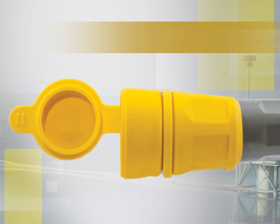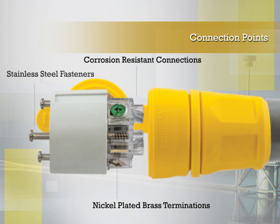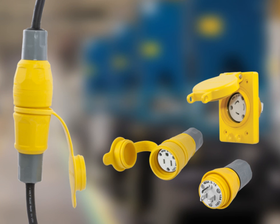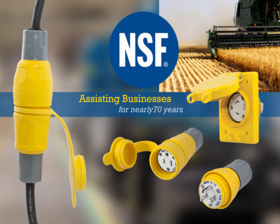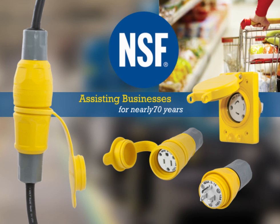Connection points utilize highly conductive nickel-plated brass terminations, corrosion-resistant connections and stainless steel fasteners. The full line of plugs, connectors and receptacles have also been certified by NSF International, which has been assisting businesses in the agriculture, processing, food equipment, restaurant and retail industries to navigate the food and safety regulatory environment for nearly 70 years.